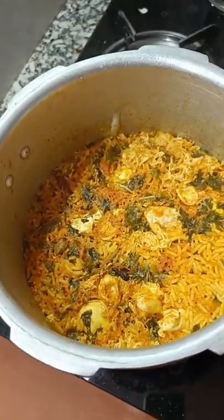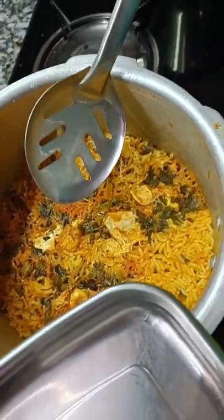Hi Friends! Welcome to Udumalai Kitchen! Today is a lunch box recipe for lunch.